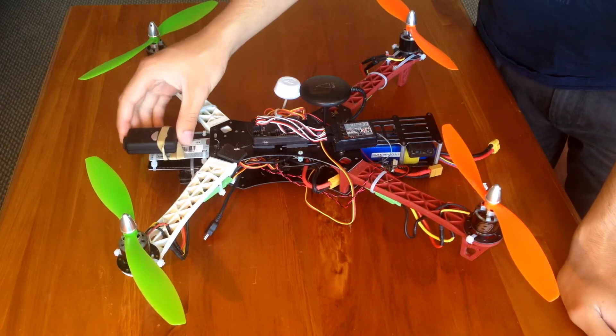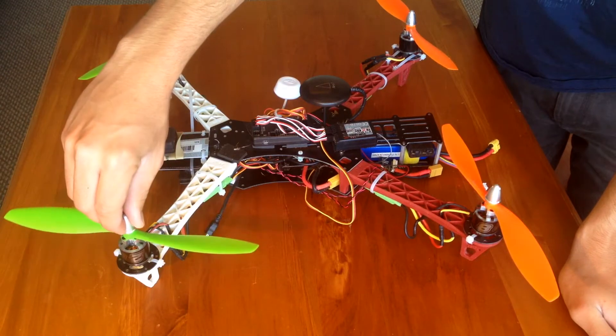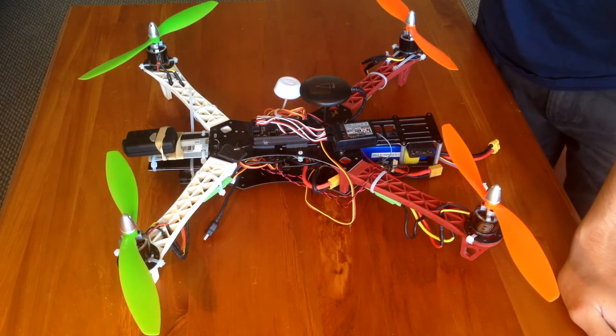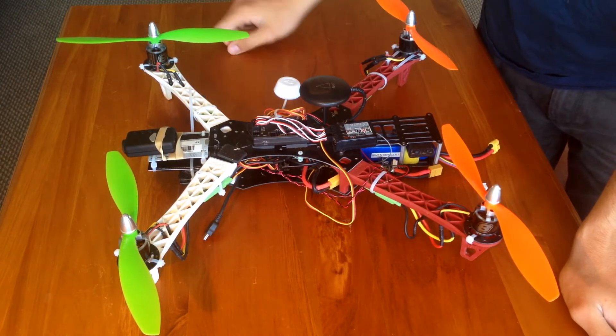I'm running a Mobius on the front — that's my FPV camera. And I'm running these NTM prop drive 750kV motors. There are four of them and they're just the standard props that are recommended. I'll put that all in the description.